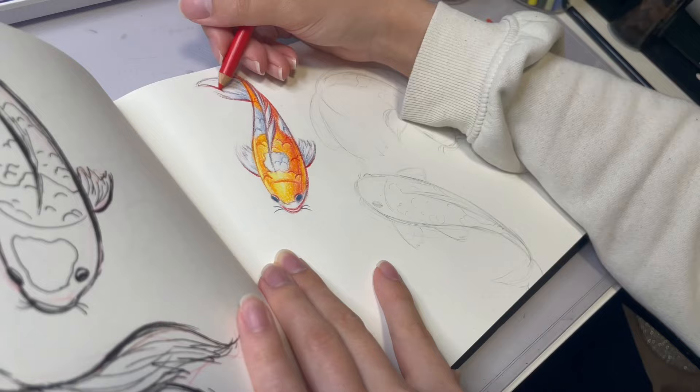Next up I used my beloved Copic markers. Anyone who's seen my art before knows that this was my go-to for the longest time. I have a lot of experience with Copics — I know how they behave, how they'll react, and what to expect. I'm very comfortable with them; they were my preferred medium for the longest time. Obviously it's the outcome I'm happiest with, but that's to be expected from a medium I'm most familiar with. It was nice trying them out again since I haven't used them for a while.